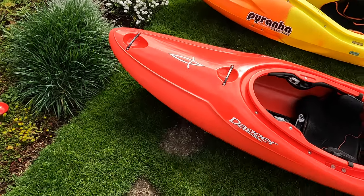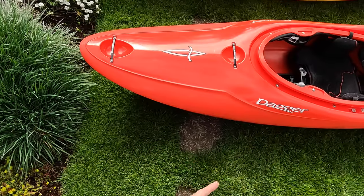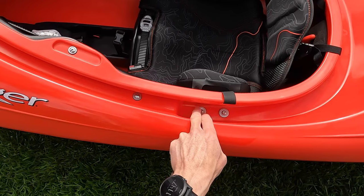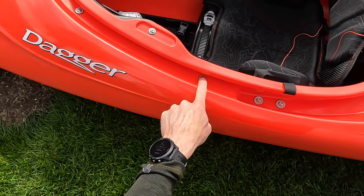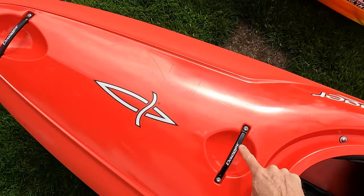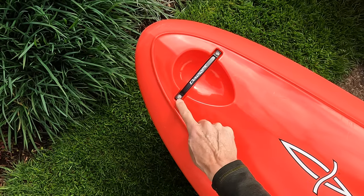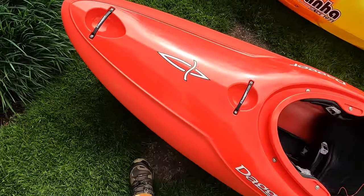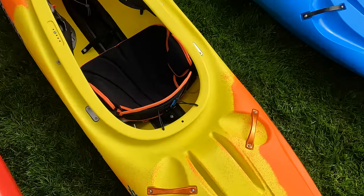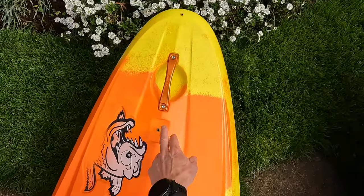The other thing to think about is what tools are required to work on these boats on the water, especially because I usually carry a 4mm Allen. Unfortunately with Dagger that's not going to be all that you need - the seat uses a 4mm but the thigh braces use a Phillips head, and then they use a standard 4mm on this grab handle, but all of the other ones use a security T27 - actually it's a T25. I know that because one of them came loose, which I noticed on another buddy's as well. On the Piranha boats it's all 4mm Allens and none of them are security, so you can do everything with the same tool.